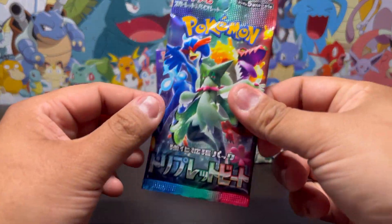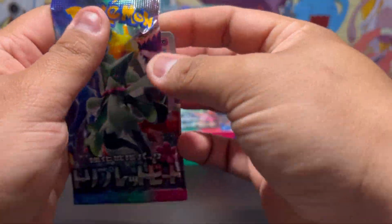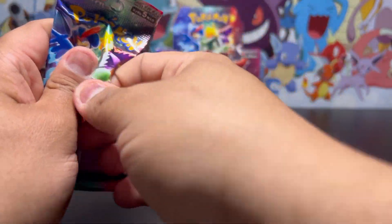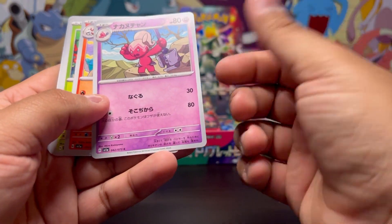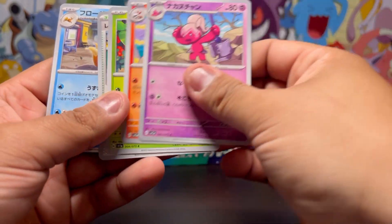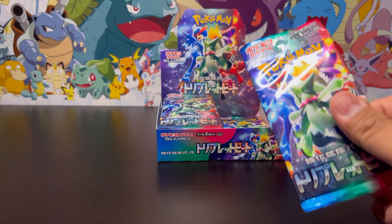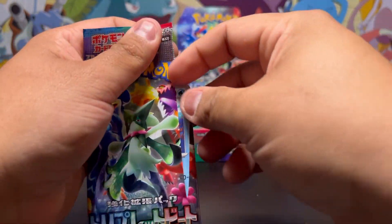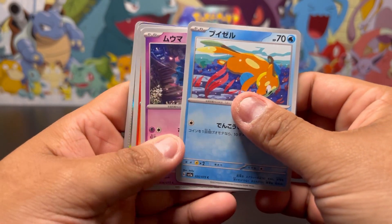Next pack, keep going. I love the new artwork in this set — these just look amazing. That Tinkatink or the evolution, whatever — Sprigatito, sorry, Sprigatito and the Sprigatito evolution. Let's keep it going, what else is in here? Can we get something good?